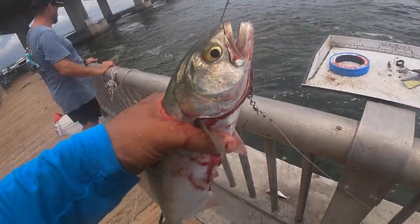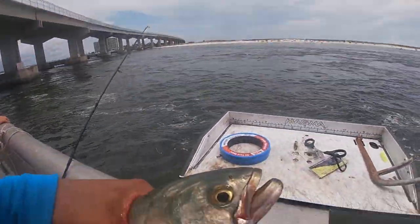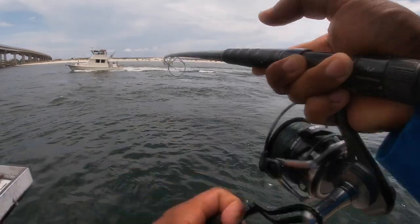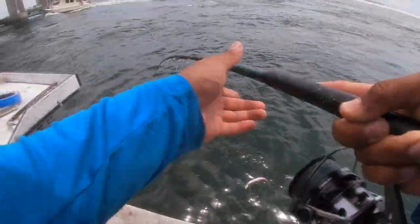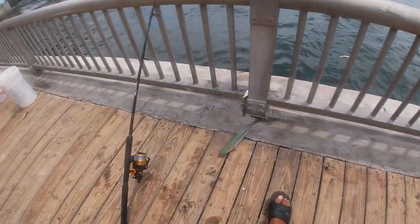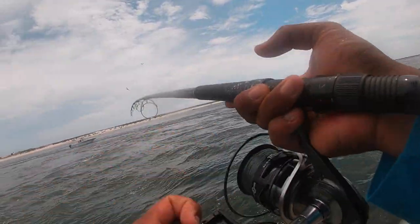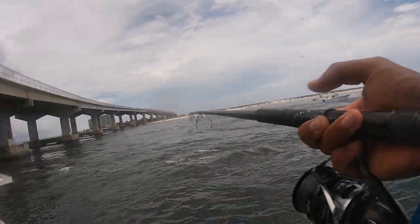A dollar bill — yeah, it is a dollar bill. Bloody blue. I'm getting all of them on the drop. There it is, another one, Addicts. I mean, I'm literally throwing every cast and grabbing one — every cast. Silver spoons. These blues and mackerel are just killing it right here in Perdido Pass, Alabama.